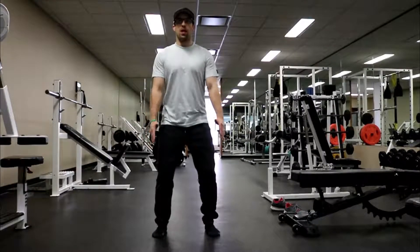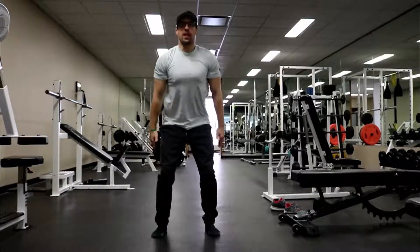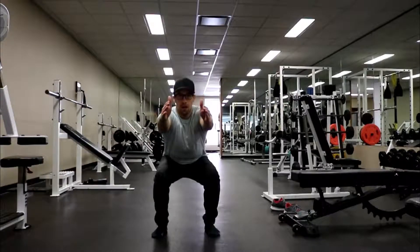Slowly lower down into the squat, bring your arms out for a counterbalance, and then come back up.